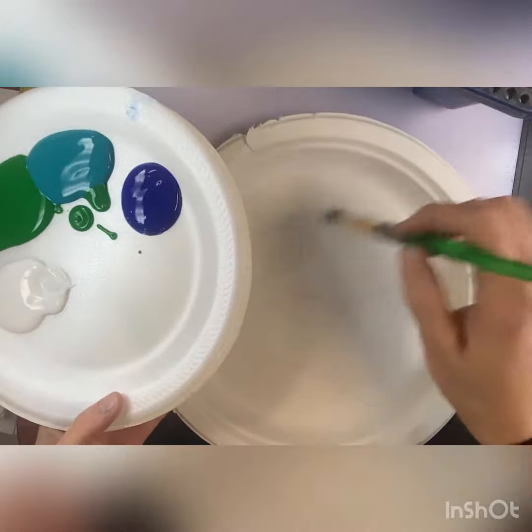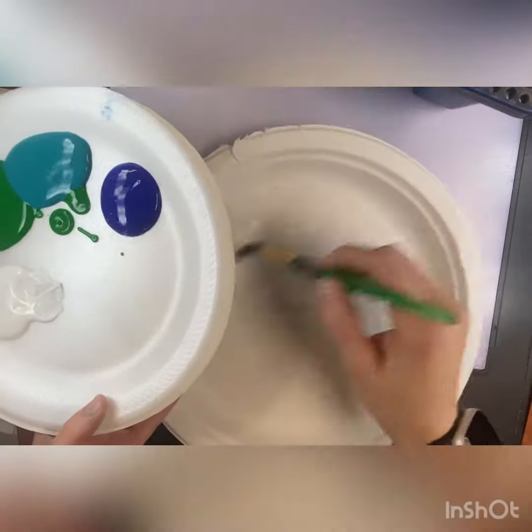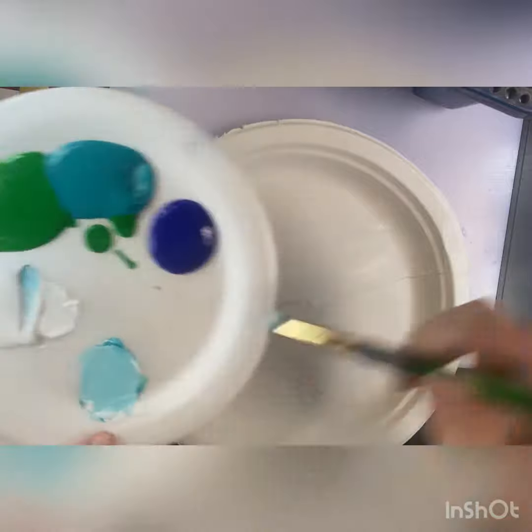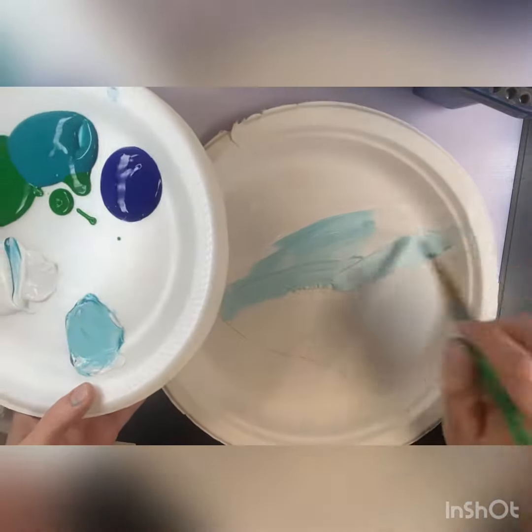Next, we're going to start painting the sky of our plate here. I'm going to put down some white paint and then I'm going to mix my own blue. We're mixing colors — I'm going to use some white and some blue and mix them together to make a light blue.